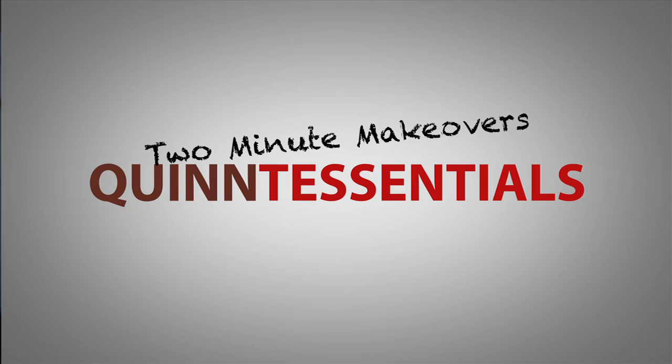Hey everybody, I'm Lisa Quinn. Welcome to the show where we do something super fun in less than two minutes. What you need, what you really, really need — the Quintessence Two Minute Makeovers.